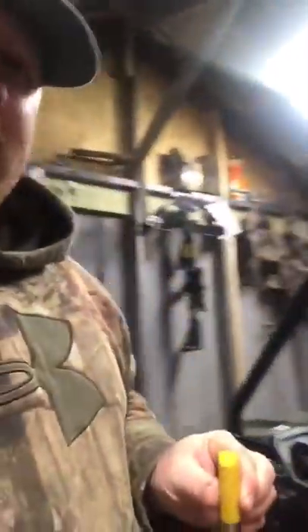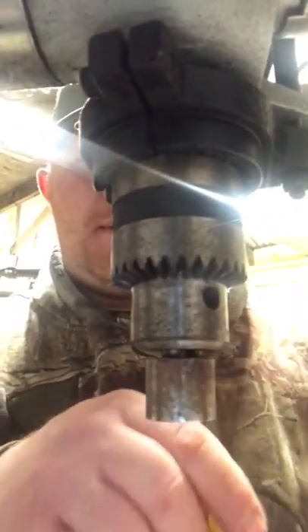Now we'll take it to the drill press. You don't have to have a drill press — you can do it with a regular power drill — but the drill press works much better and does a much prettier job.